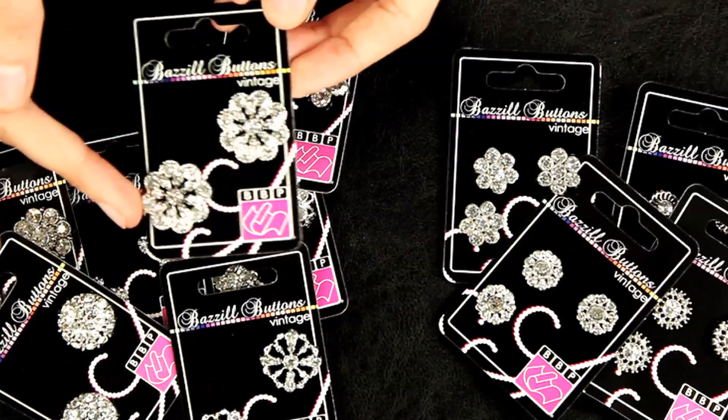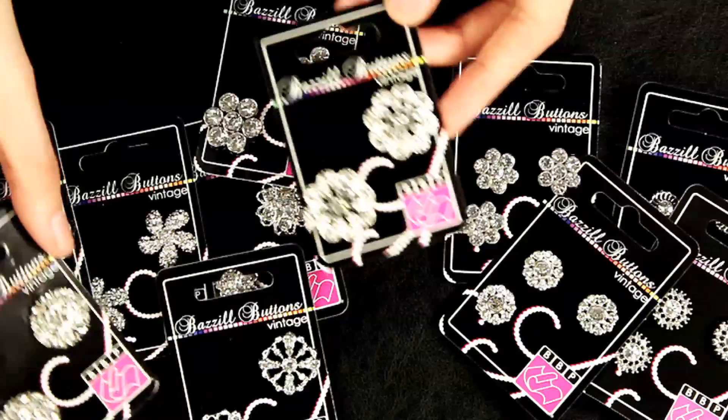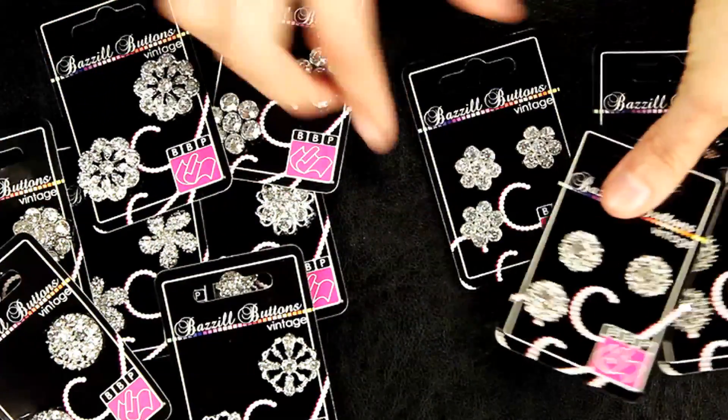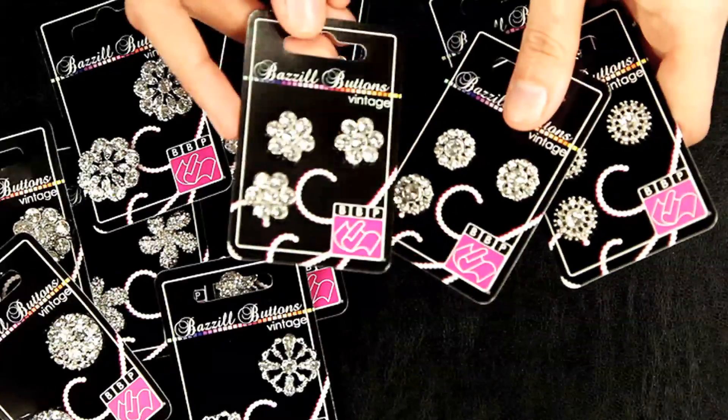The larger one inch in diameter bling pieces have two per packaging and then the smaller half inch have three per packaging.